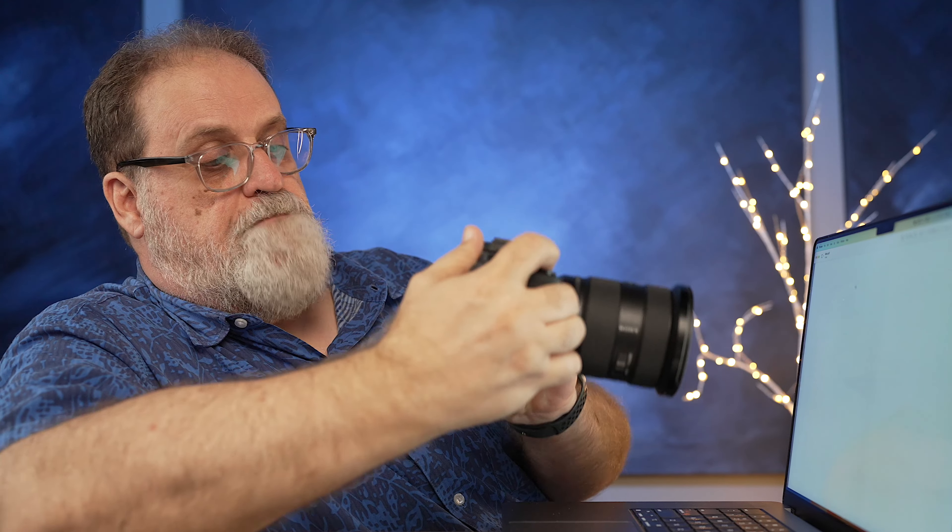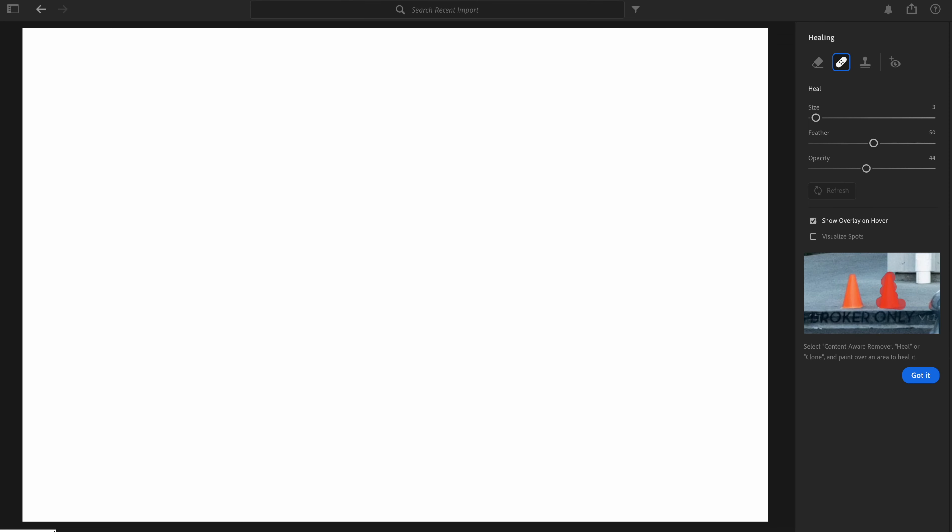All right, here we go — taking a picture. Going into Lightroom again. And now, for the moment of truth — go to the Spot Healing Brush, Visualize Spots. It's a miracle!